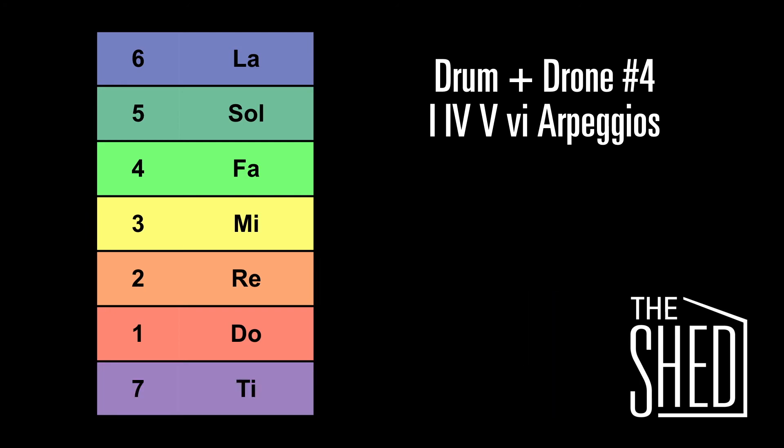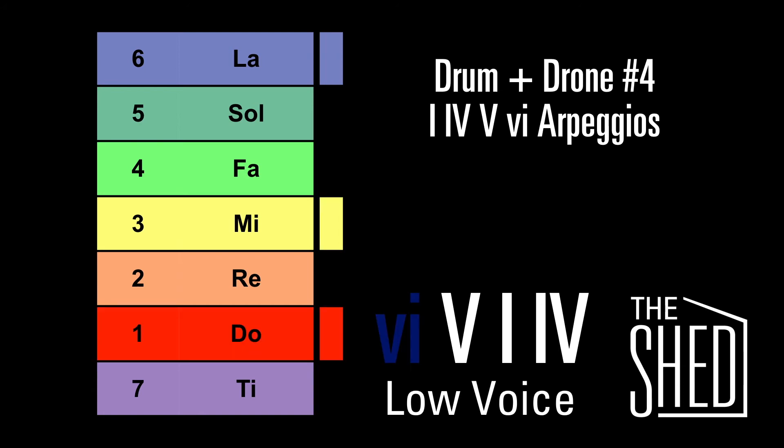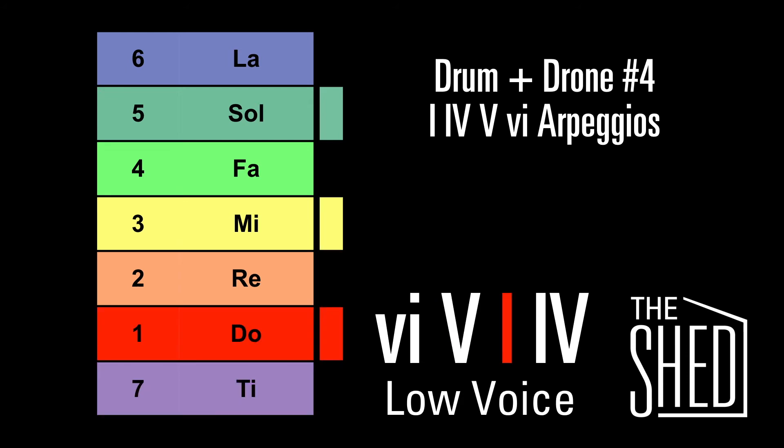Now we're going to work on hearing how a single voice changes when you're going from chord to chord. We're going to start with the low voice, using a 6, 5, 1, 4 progression. We're going to start on do. Now we're going to go to the 5 chord and it's going to go down to ti. 1 chord up to do. And the 4 chord — we're going to sing do again.